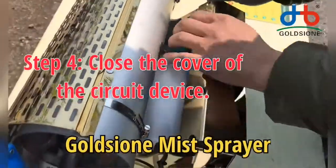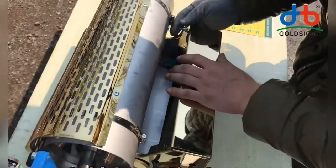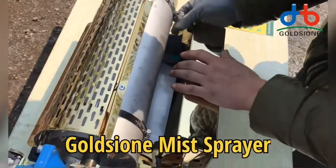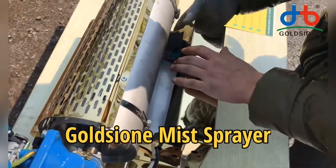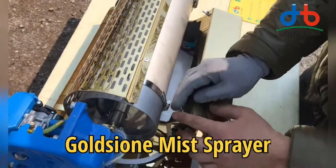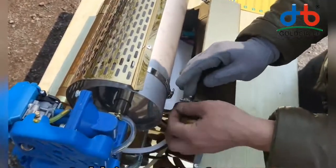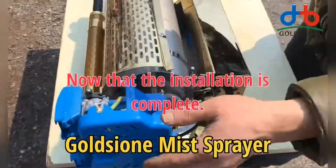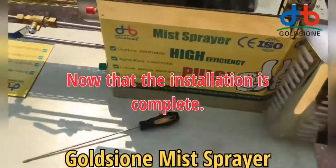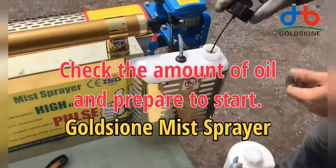Finally, close the cover of the circuit device. Now that the installation is complete, check the amount of oil and prepare to start.